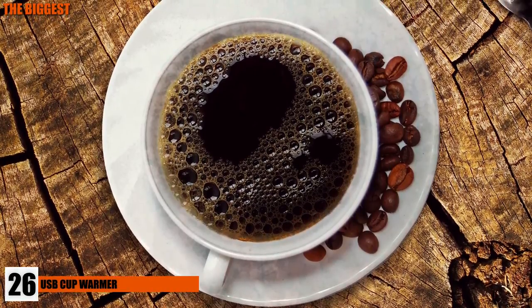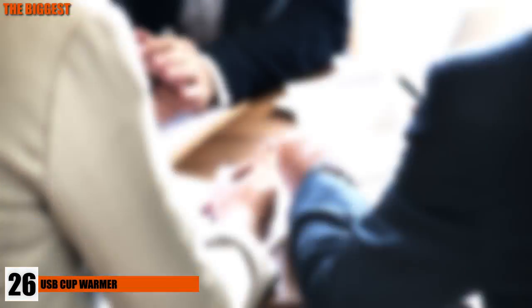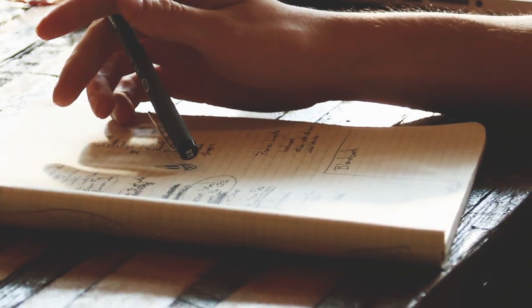Number 26: USB Cup Warmer. Coffee is a must in the morning — there's no way around it. But after a few meetings, running around scanning, printing, and copying, your poor coffee waits and becomes a cold cup of sadness. Within your busy chaos, running to the break room is out of the question.